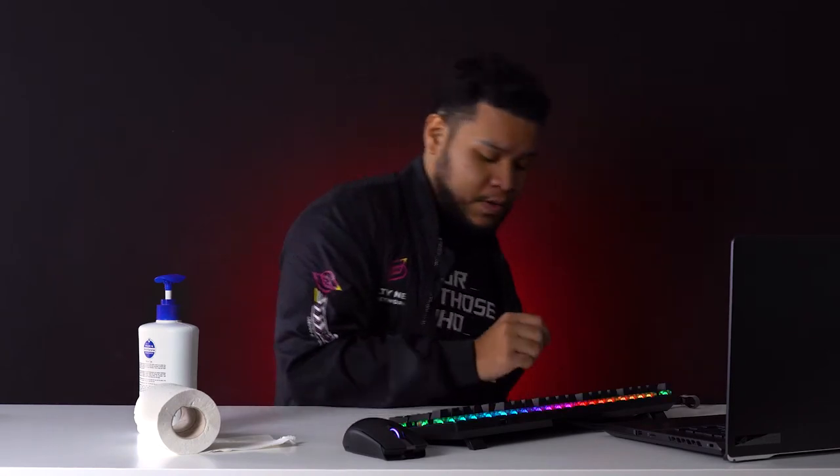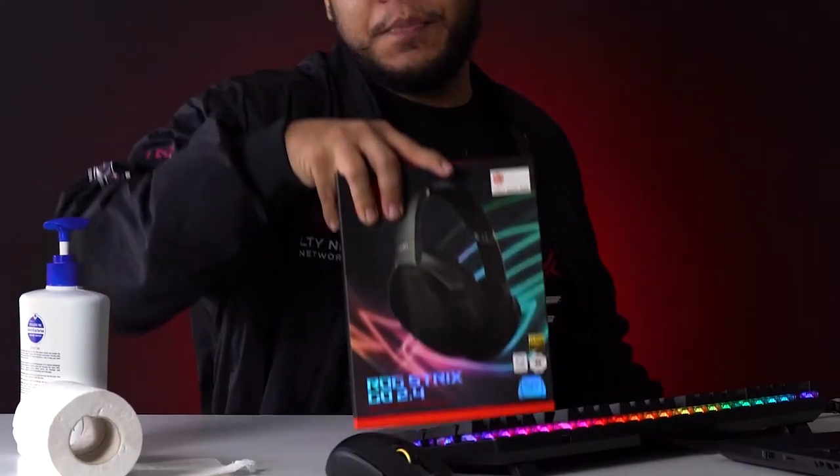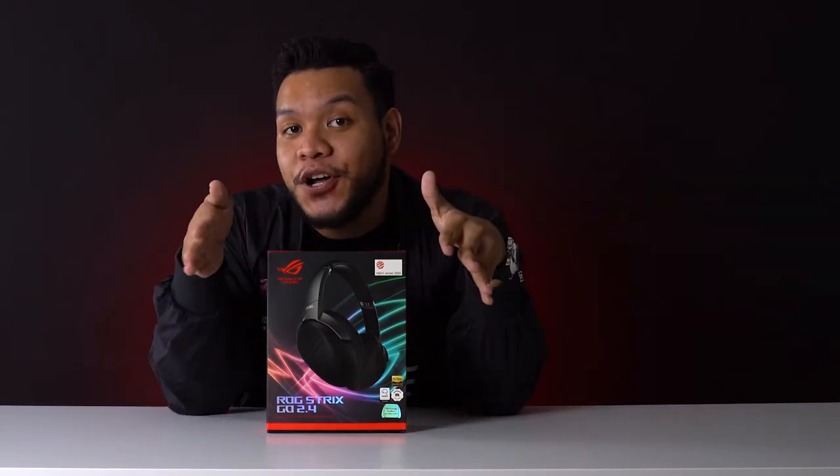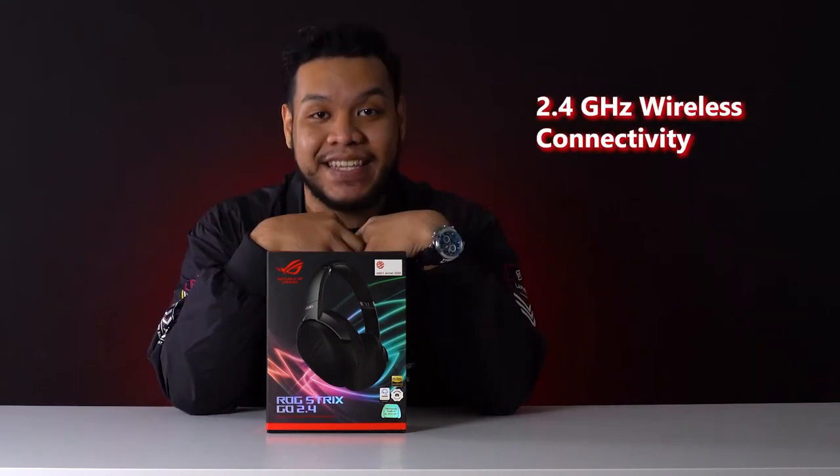If you don't want to look at any suspicious kind of videos, then make sure you invest in a good pair of headphones like any decent human being should, you mad lad. Like the ROG Strix Go 2.4 — why is it called the Go 2.4? Because it's meant for people on the go and it has 2.4 wireless connectivity.